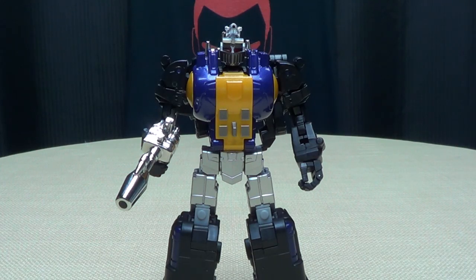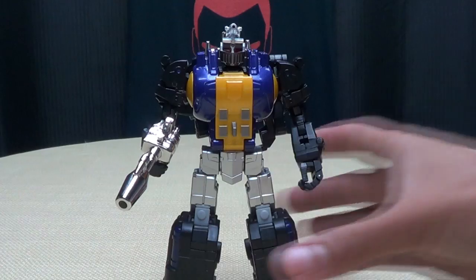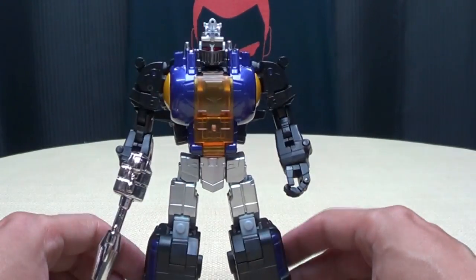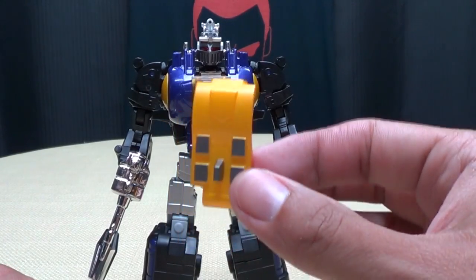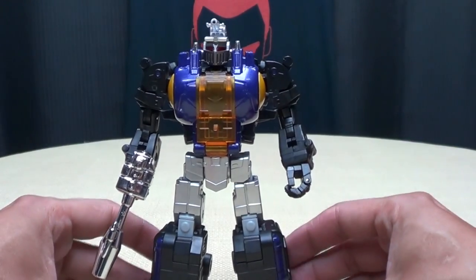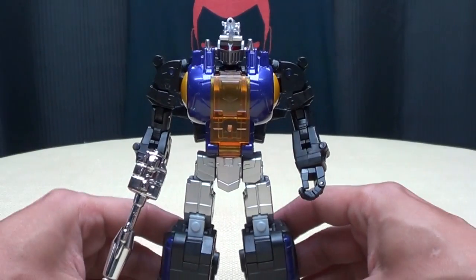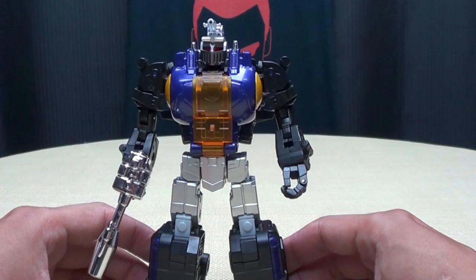Now I'll take this guy off camera real quick and swap out the chest plate. Boom — there he is with the trans-clearant chest on, and that looks cool. Very evocative of the G1 toy. Me personally, I think I'm going to leave the solid yellow one on because I just think that looks better. But it's cool — you have display options, and I really appreciate when they include those little optional bits. It definitely adds to the playability and display options you have.